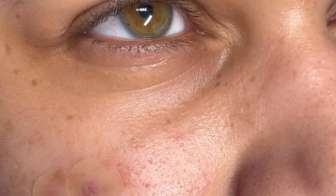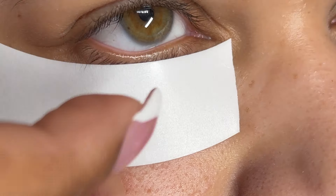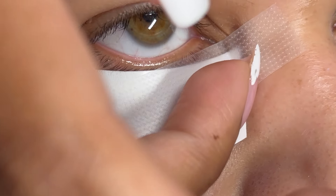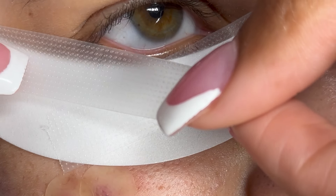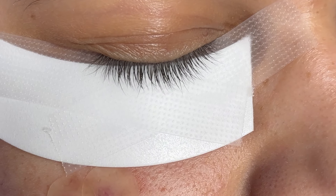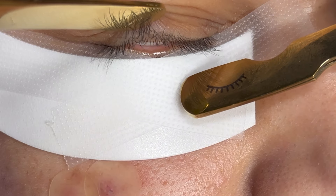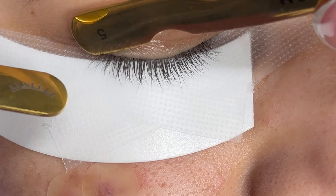After my client's lashes are completely dry, I'm going to tape down her bottom lashes. I absolutely love using these foam tapes because they get most of the bottom lashes out of the way. If there are any left over, I'll go in with a piece of tape for the remainder. I also like this method because it allows the foam pad to stay in place. Always make sure the tape-down is comfortable for your client — adjust it for their liking if needed.